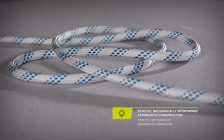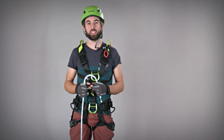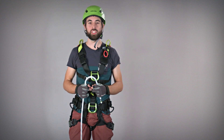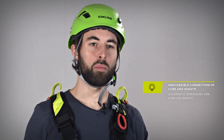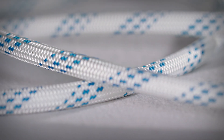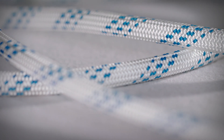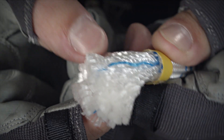Our newly introduced SYNCTEC, however, proposes the latest technology in terms of braiding and introduces a mechanical-based kernmantle bond, lasting for eternity. Mechanical bonding is achieved through the connection of additional strands travelling perpendicular to the braiding directions between the core and the sheath at regular intervals, making for an irreversible connection. This will prevent any sheath slippage from happening over the whole lifetime of your rope.